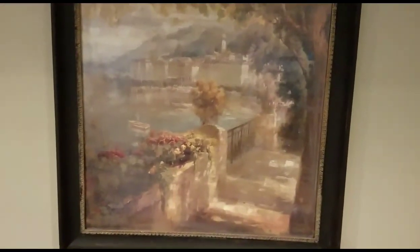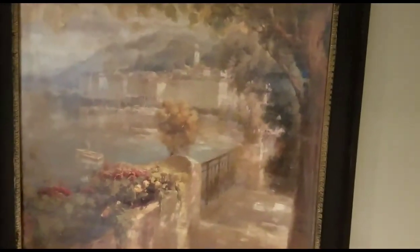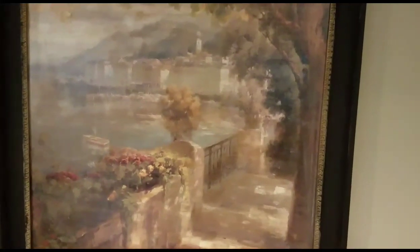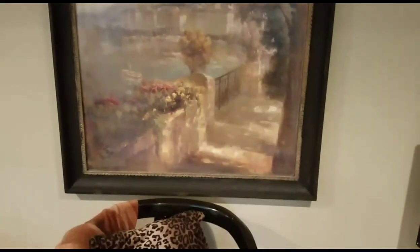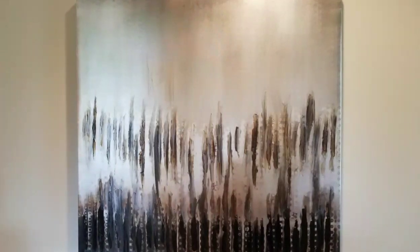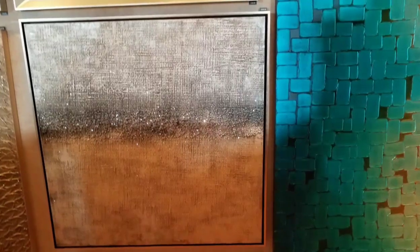Hello everyone, welcome to Decorating with Barbara. Today I am participating in a collaboration hosted by Sharon over at Sharon She's So Fabulous. Sharon sent an open invitation to anyone on YouTube who wanted to participate. She asked that we show portions of our work, share what we see in the artwork, and then show where we placed it in our homes. So I am going to be recycling a picture that I am no longer using. I was inspired by several art pieces and combined them into something that I thought would fit my taste and my home.